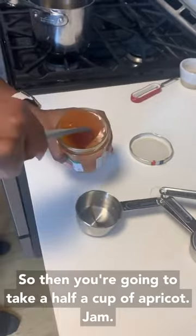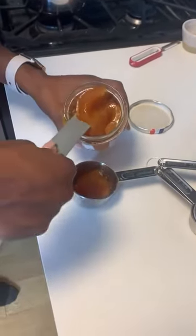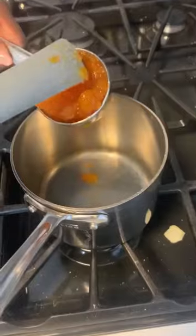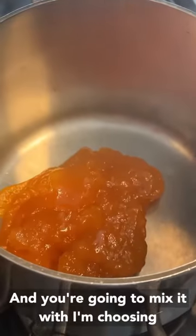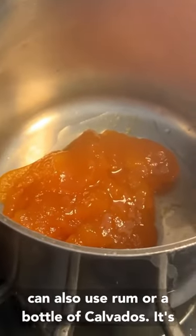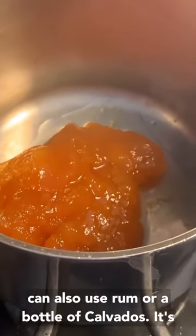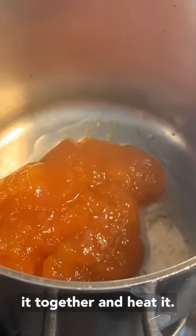Then you're going to take half a cup of apricot jam and mix it with two tablespoons of water — though you can also use rum or Calvados. Mix it together and heat it.